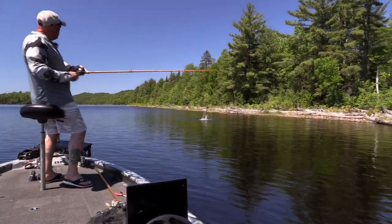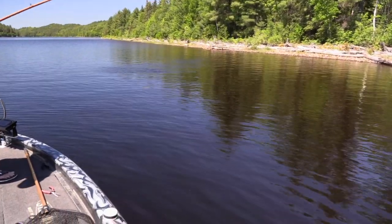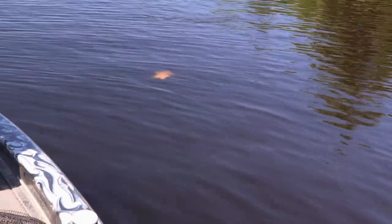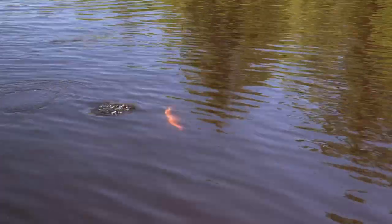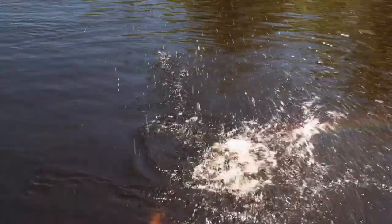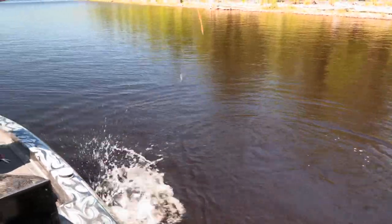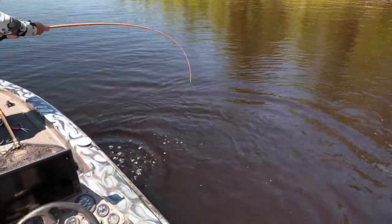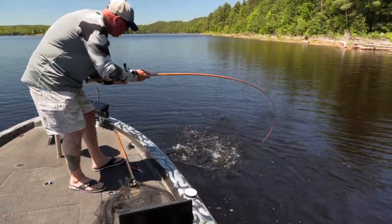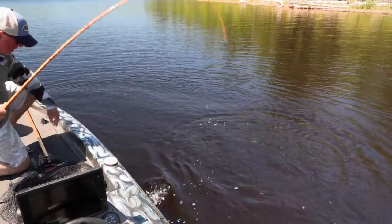Got him! Whoa, right on that edge, right on that lip — wow. He liked that crankbait, didn't he! Look at you. Oh yeah, he just flashed at it — I think I got him underneath. Look at that, yeah. Oh yeah, the whole combination — the rod, the bait helps you catch those fish with the crank. Nice Ontario smallmouth, look at that — gotta have the pliers ready.